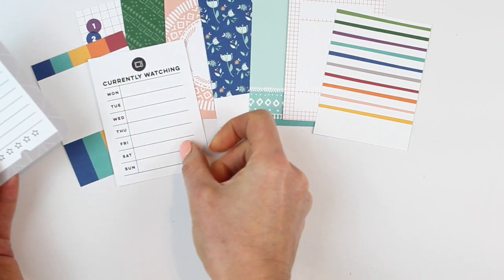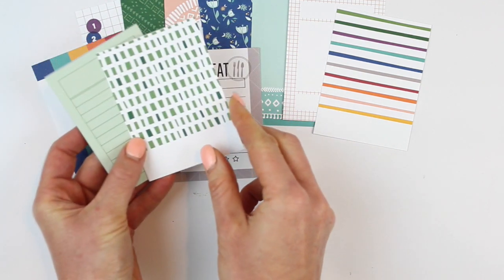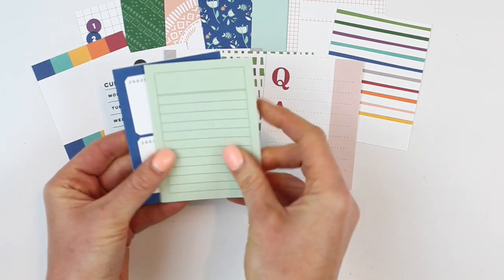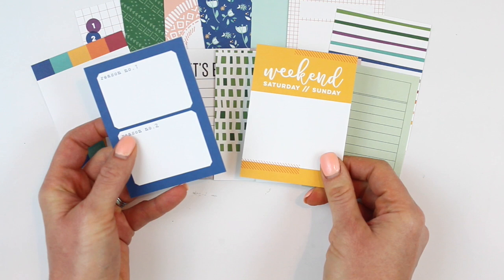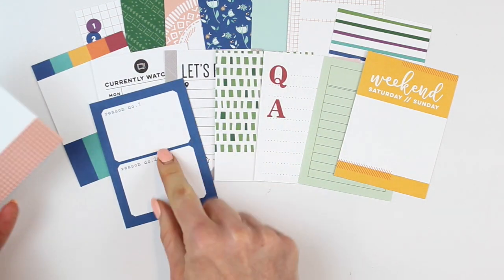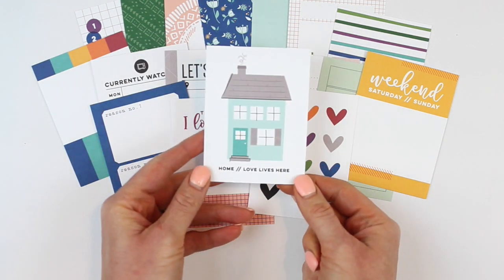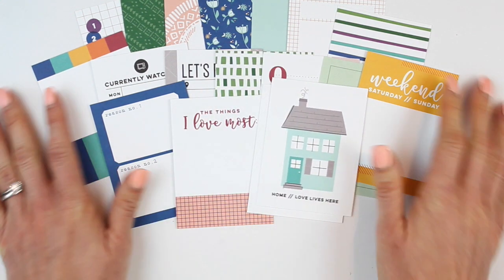'Currently watching' because September starts sweeps month. 'Let's eat.' Cool green pattern. Q&A. Love this. Green ledger. And then with that beautiful yellow. 'Reason number one,' 'reason number two,' 'the things I love most.' Hearts. And this one's so special — 'Home, love lives here.' Love that.